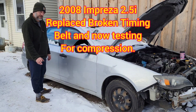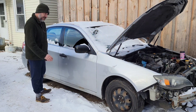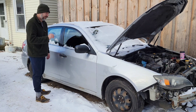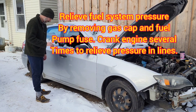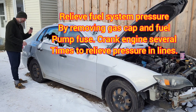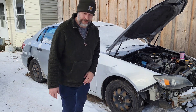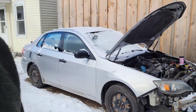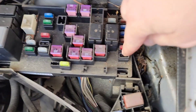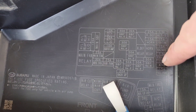2008 Subaru Impreza 2.5i - this is the one with the snapped timing belt that I just picked up. Got it in time, put a new belt on, and the motor turns over freely, but we're gonna do a compression test. First, relieve the fuel system - pull the fuse for the fuel pump. I've already pulled it; it's a 15 amp fuse right here, labeled fuel pump.